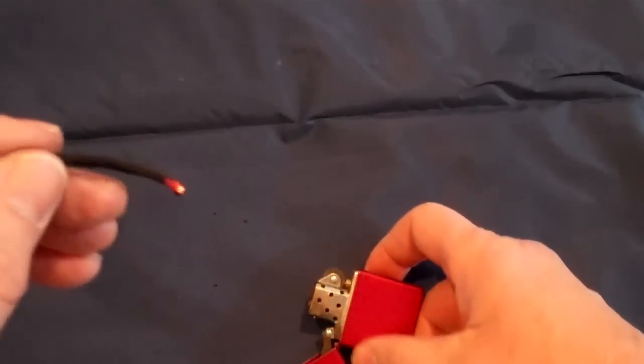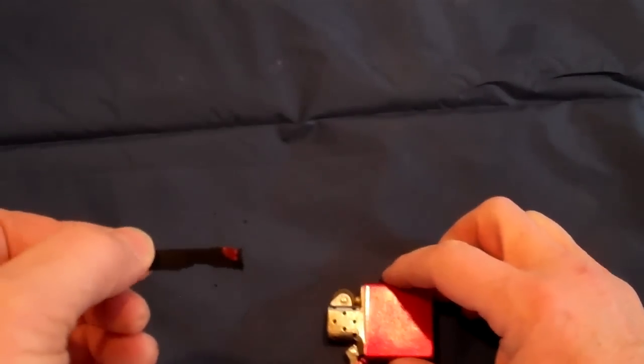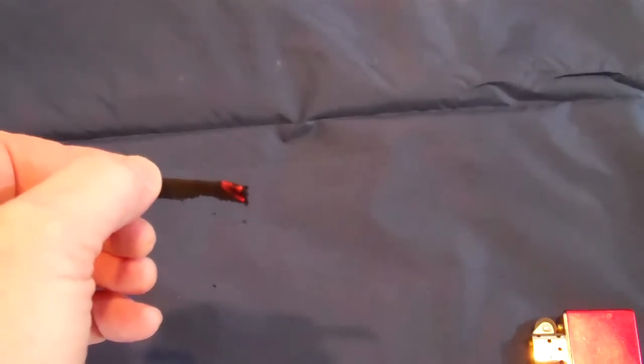And there it is, if you can see it there. This will be the start of your fire ignition. We will hope you have a tinder bundle next to you, and you will be ready to put the tinder bundle in and start your fire.